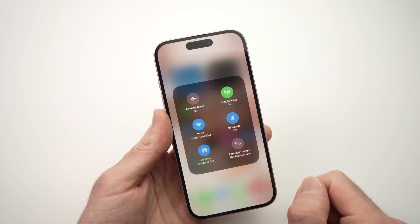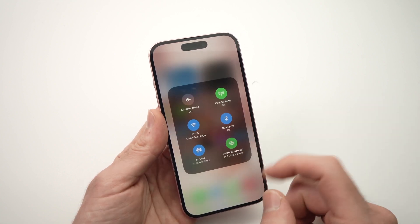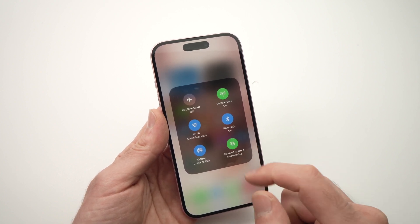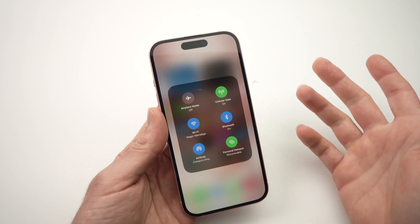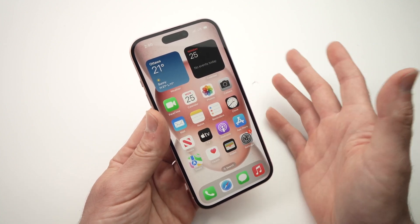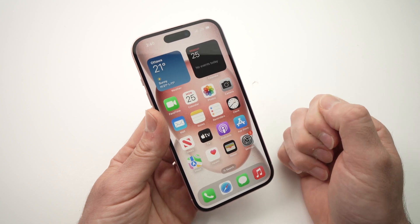When you tap it again, it's off. This is a much quicker option once you've already set up your password, so you don't have to go through the menu. And that's how you set up your Wi-Fi hotspot on your iPhone 15.